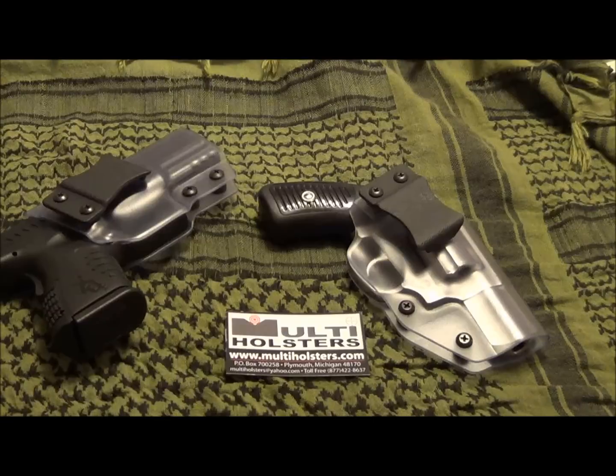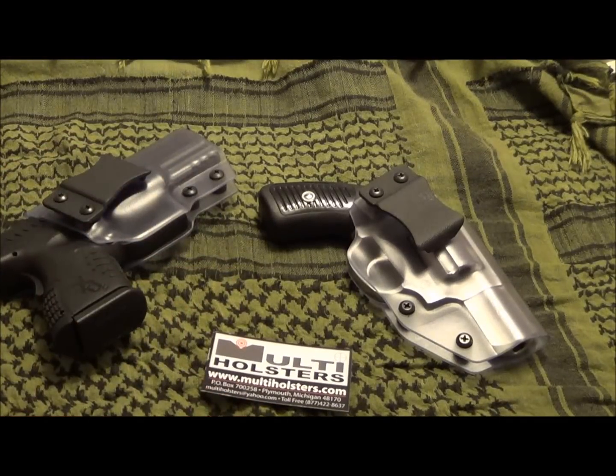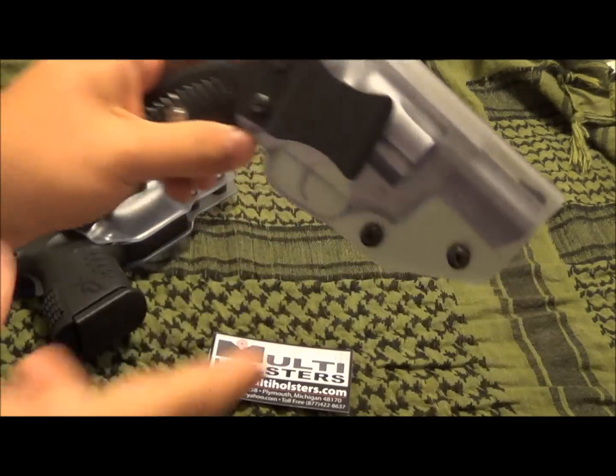This is Multi Holsters. If you want to check them out, they have a website at multiholsters.com and also on Facebook. They have mag holders, outside-the-waistband holsters, multi-waistband holsters — kind of a multi-purpose style, inside and outside. They also have pocket holsters and paddle holsters.